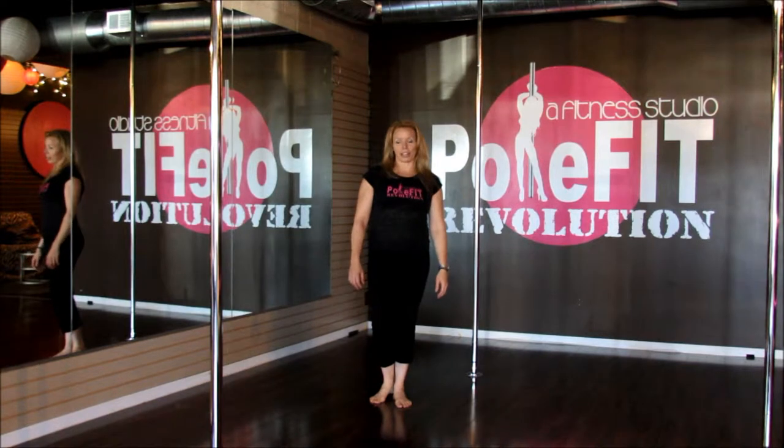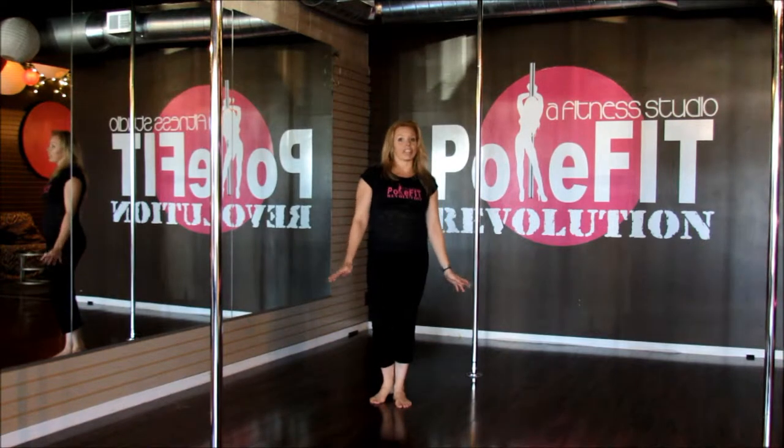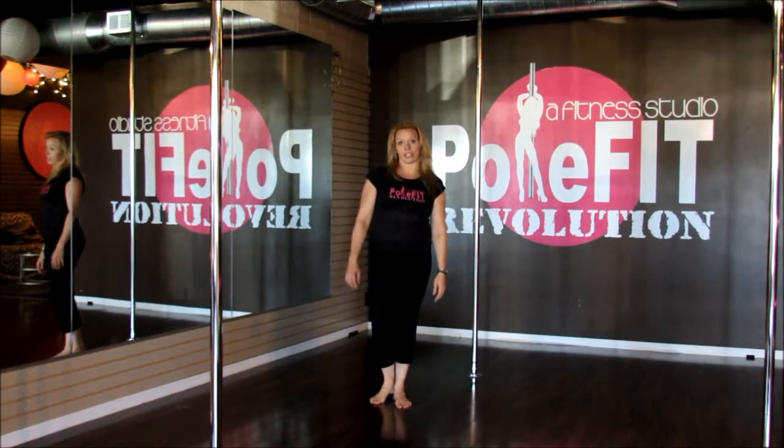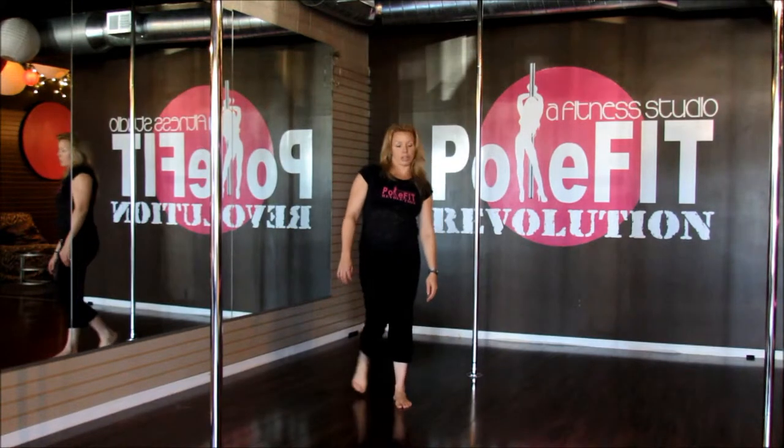Hi, my name is Melanie, owner and trainer at PoleFit Revolution, and this month's Pole Move of the Month is the Chair Spin. We're going to give you different variations and teach you at a beginner level and move you forward into intermediate and advanced options.